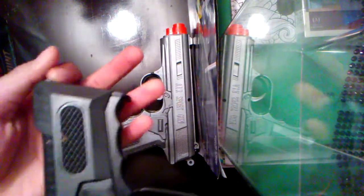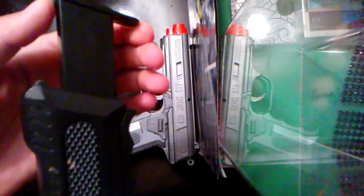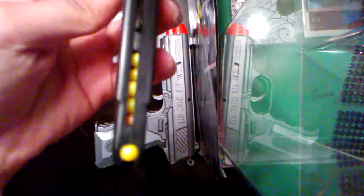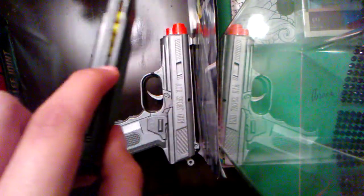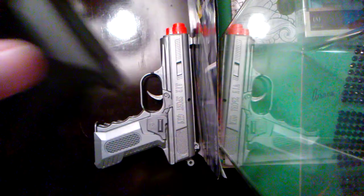The first thing is, this is how you take the clip out. There's this little button right here — you hold it back and then just take this out. The BBs are in here, right here. You could fit up to 12 BBs. Right now we're going to be testing them outside to see how far they go.